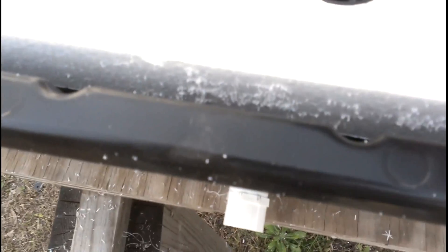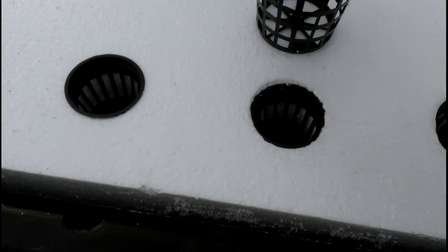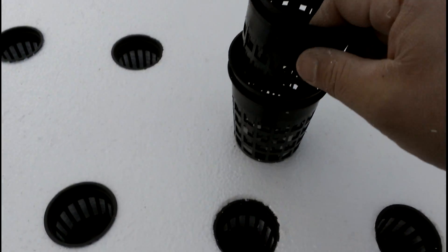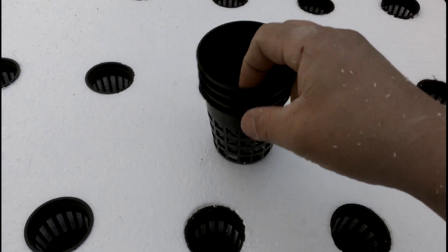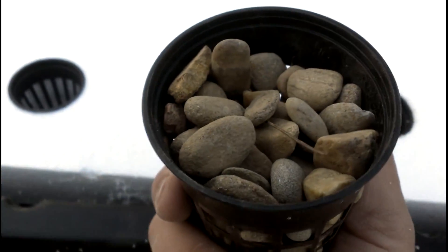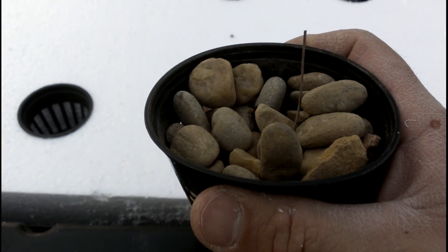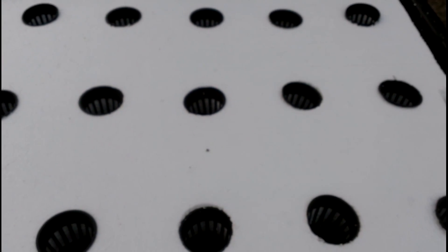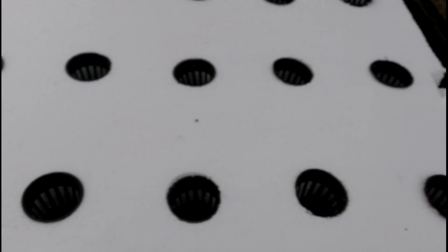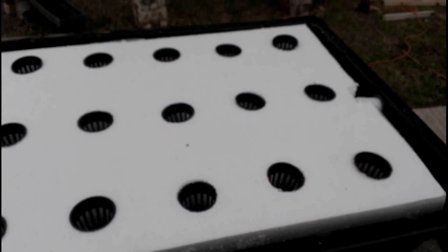I also want to show you that both two-inch and three-inch net cups can be bought in good quantities on eBay or similar. They're really helpful. For grow media you can use river wash rocks, expanded clay, volcanic rock, and many other options. I'm even experimenting with shredded food-grade plastic milk bottles as a potential grow media — but that's another video.